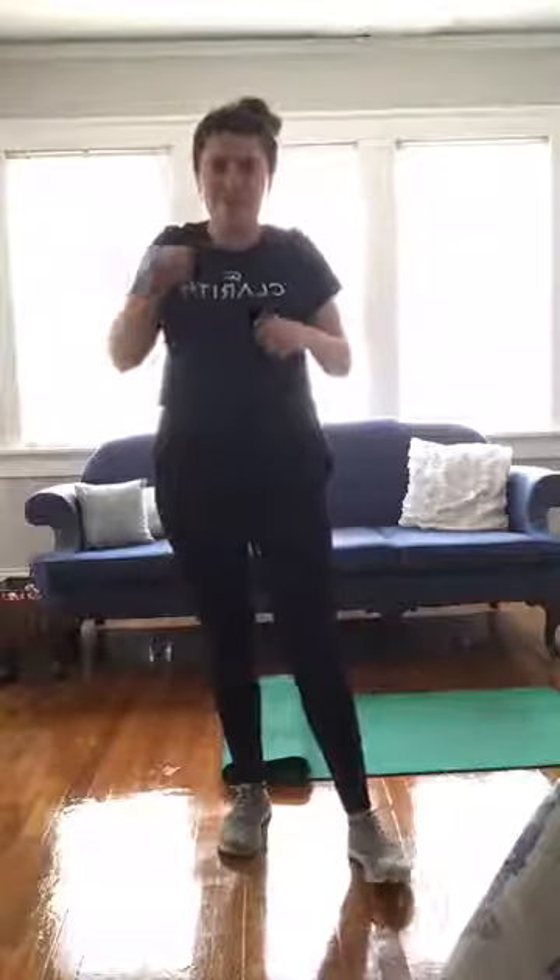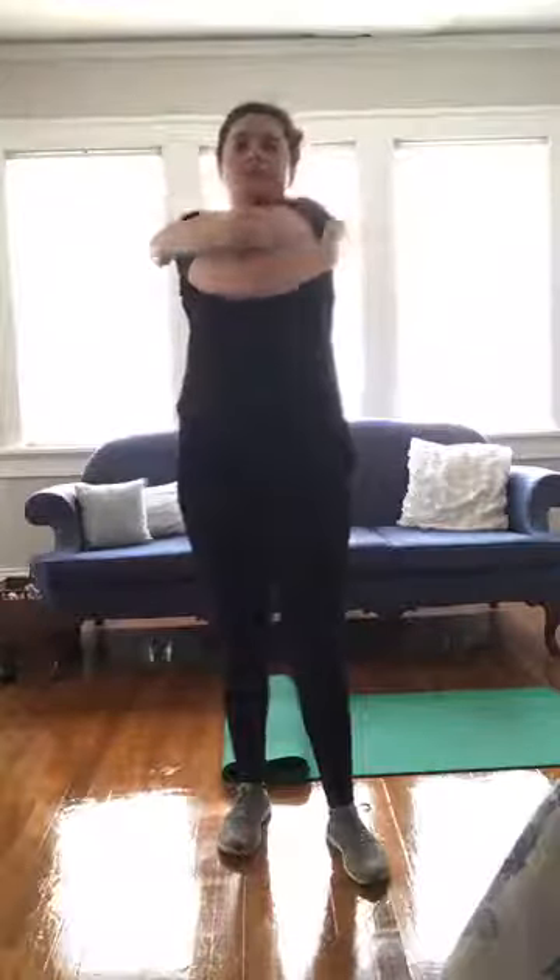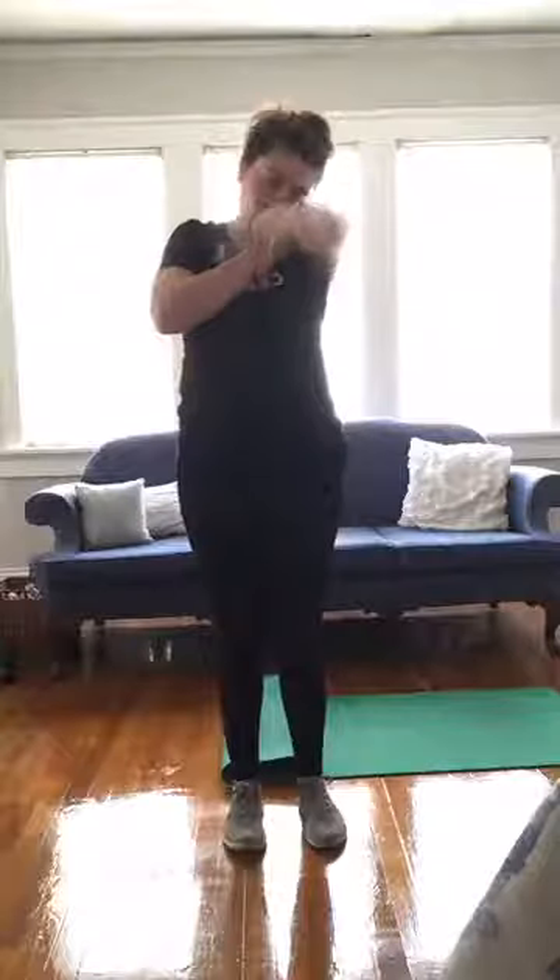Last but not least, we're going to give ourselves a nice big hug. Think about separating the shoulder blades apart — stretch them out here. Give yourself a little hug, stretch those shoulder blades apart, and switch. Great job today everyone — be sure to hydrate, refuel, and I will see you next time. Have a great day!